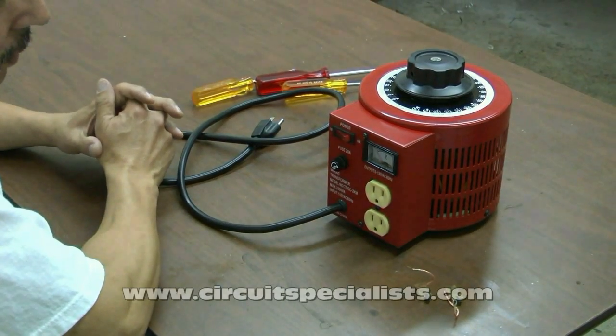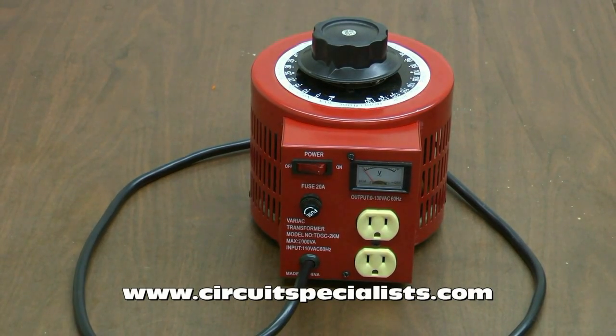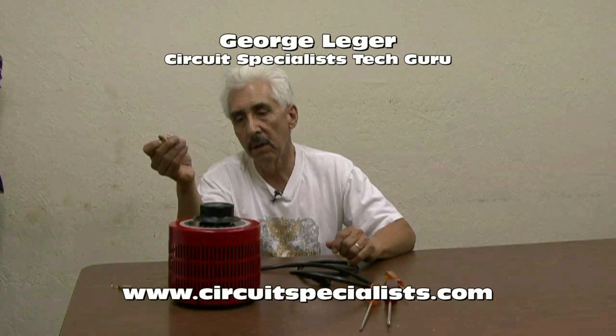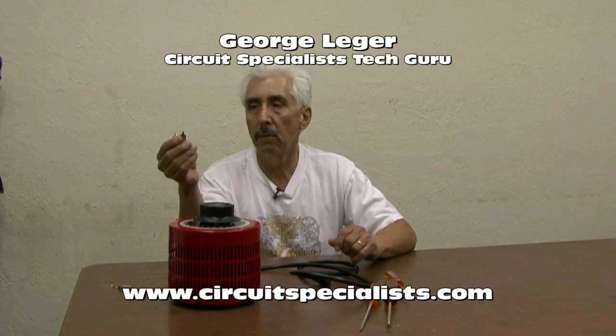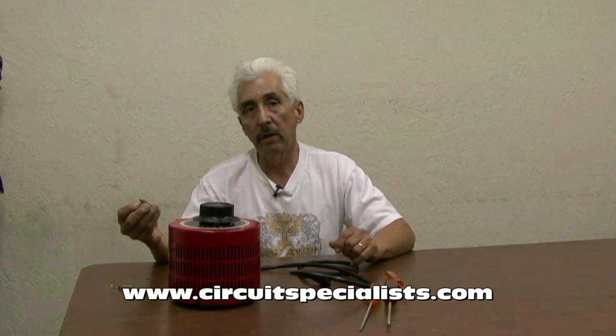Today we're going to demonstrate how to change the carbon brushes inside one of our variacs. I chose the medium sized variac that we sell, the TDGC-2KM variac for the demo because it's probably our most popular model. The brushes are readily available from us here at Circuit Specialist, so make sure you get the right brushes for the model of variac that you have.